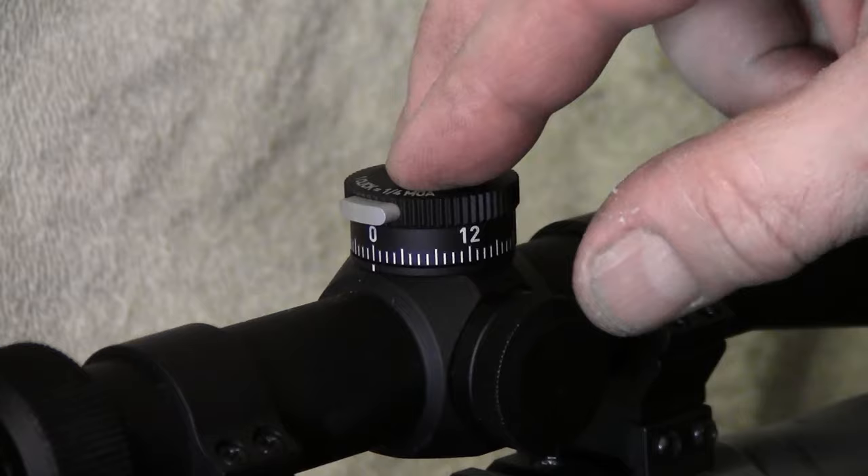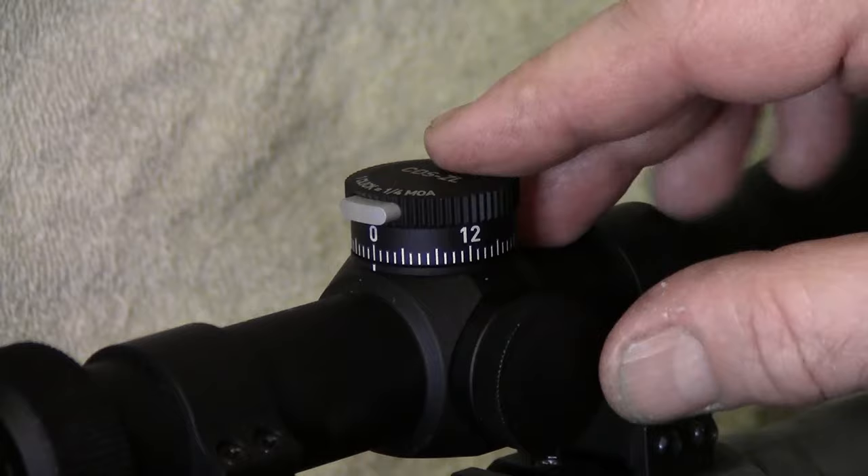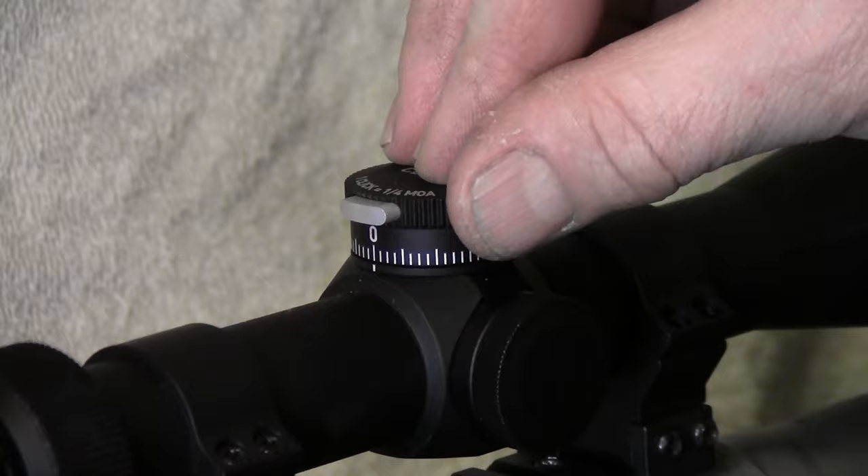It's a nice feature, but when you're initially setting the scope up you can't get sighted in correctly because you really don't have any down elevation. What you have to do is actually take this knob off.